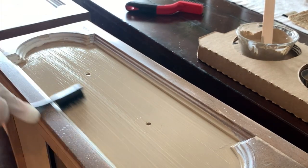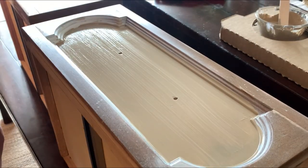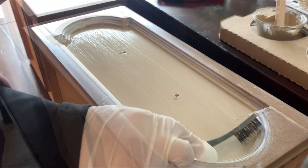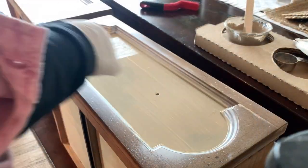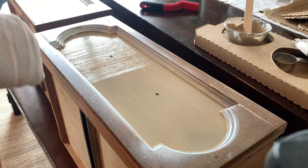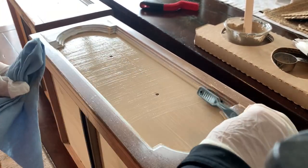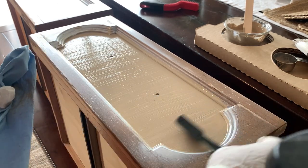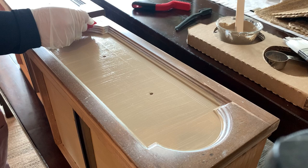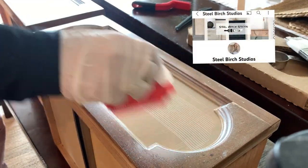Apply the glaze and run the brush horizontally, then wait for that to dry before you apply another coat of the glaze and run the brush vertically. I'm planning on learning more about these techniques and passing that knowledge along. There is a person you should follow — her name is Courtney from Steel Bridge Studios — I'll post her account here. She has perfected this finish and is a master at it.